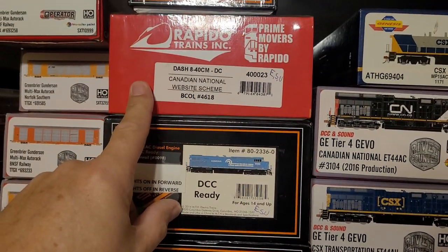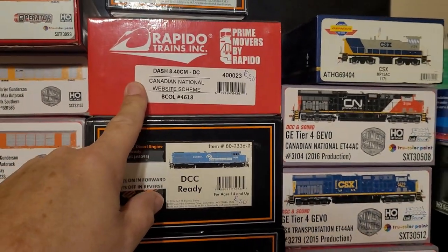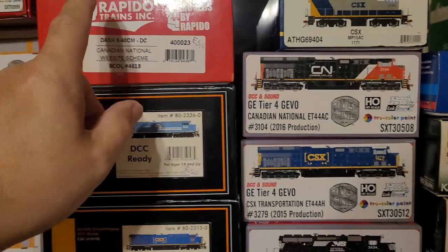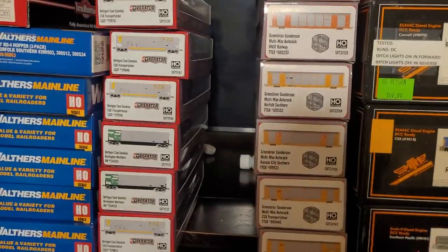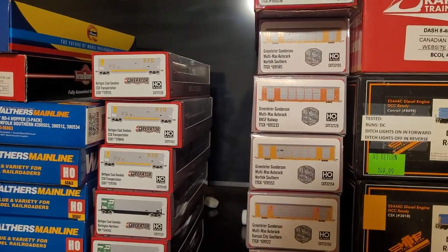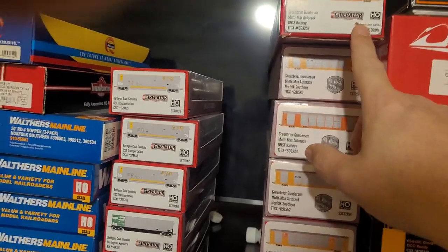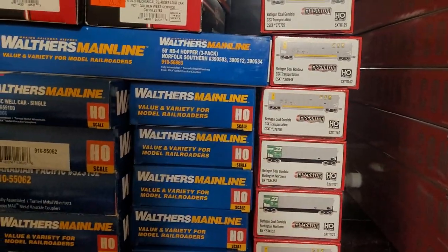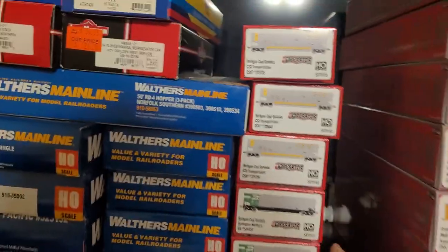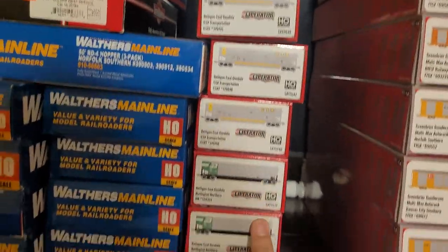Rapido Dash 8-40CM with ESU, two iPhone 7 speakers, and a keep alive. Six rivet counter auto racks from Scale Trains, one operator auto rack — these have never been out of the box.